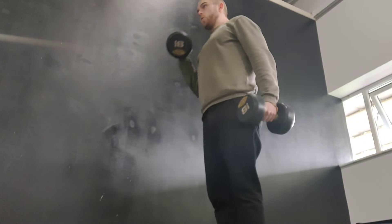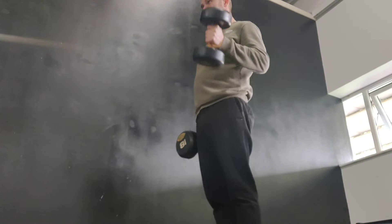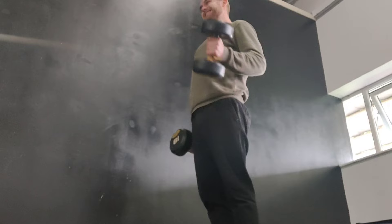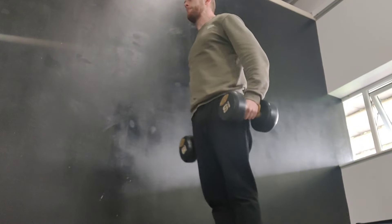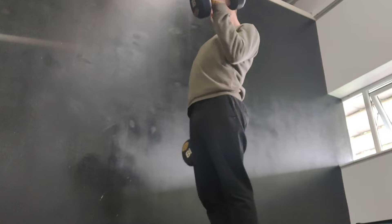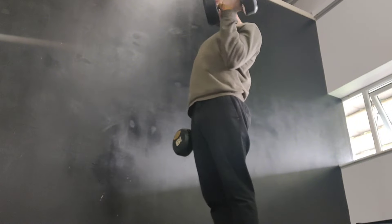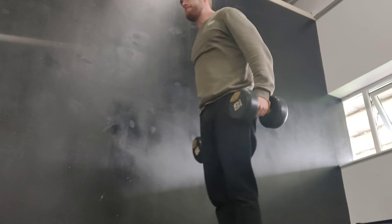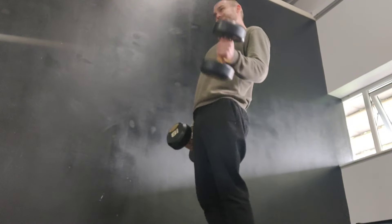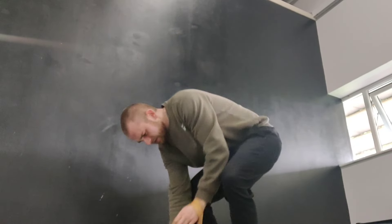Then I moved over to some alternating dumbbell curls for biceps, using the straps again with the 18 kg dumbbells. I stuck with these for all three sets, managing 11 reps on my first, 10 on my second, and 9 on my final set — all personal bests, the first time I've done three sets in a row with the 18s. I'm not going to claim my form was immaculate; as I approached the end of the sets I was progressively swinging more and using more momentum. But I don't think that's the end of the world — it's fine for the last few reps to use a bit of momentum as long as there's still tension on my biceps, which there obviously was.